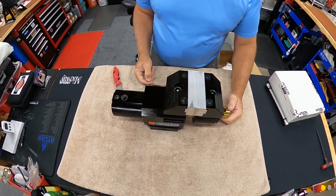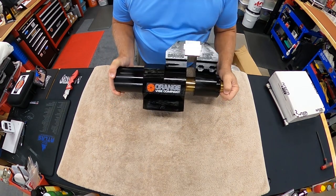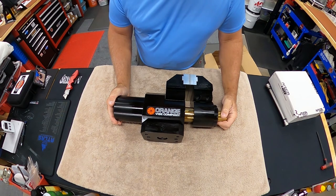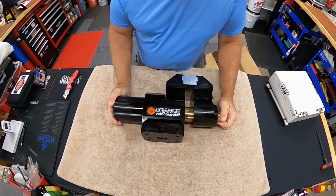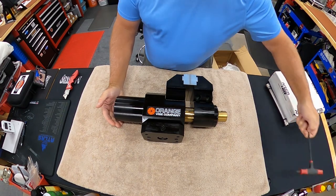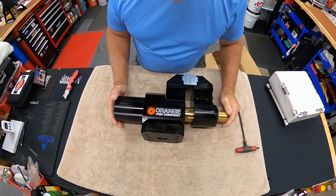Wow, that thing is cool, man! That is a big vise — 30 pounds of precision engineering.